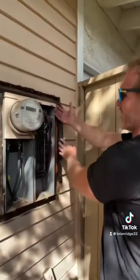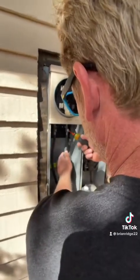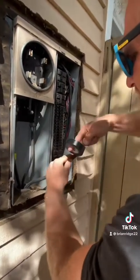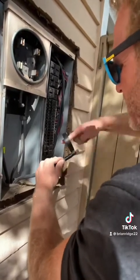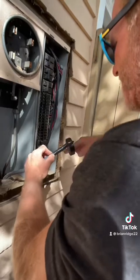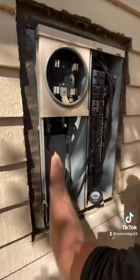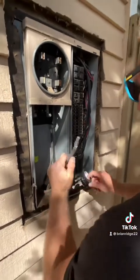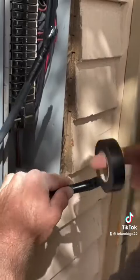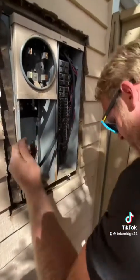I'm going to remove these nails to take the panel out, and I'll pull the meter now too. Even though I pulled the meter, the wires from the street are still live, so I need to tape them. I'm going to loosen the lug, pull the wire out, and tape the crap out of it — same for the other power. Now I can work without worrying about live wires in my face.